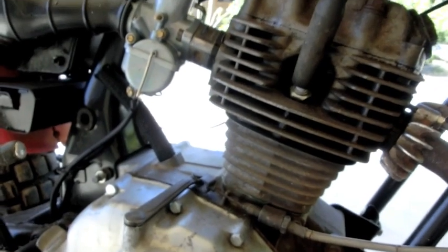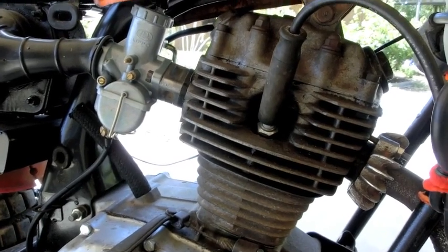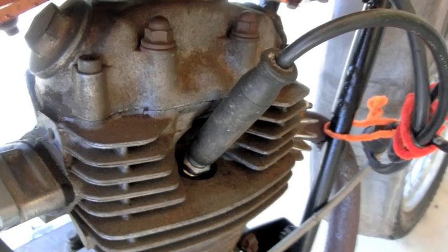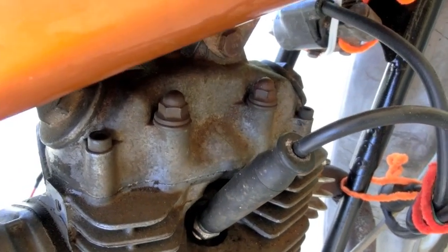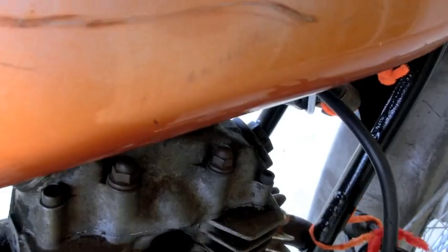The bike stopped running a little while ago — I just don't know what happened, so I'm just going to show you anyway. Firstly, let's remove the spark plug lead. This is just checking if your spark is there, to see if it is electrical.